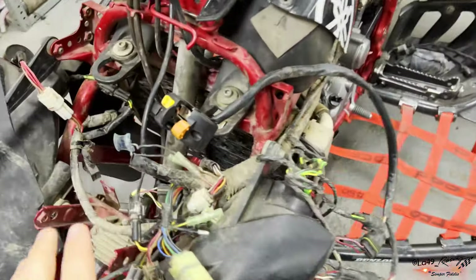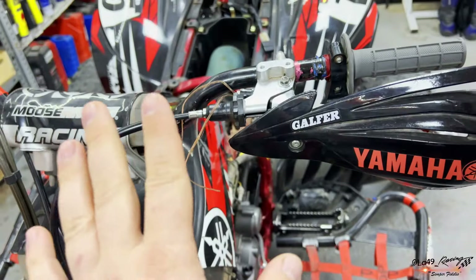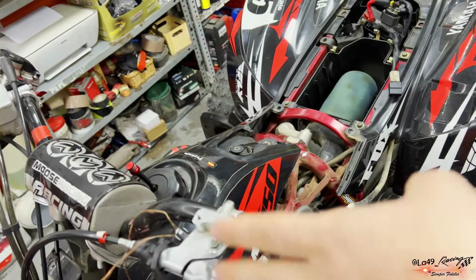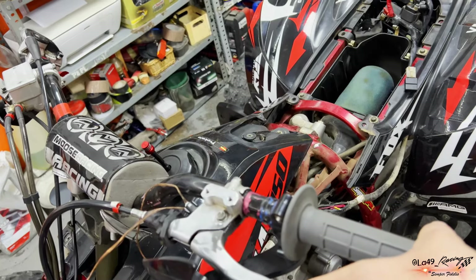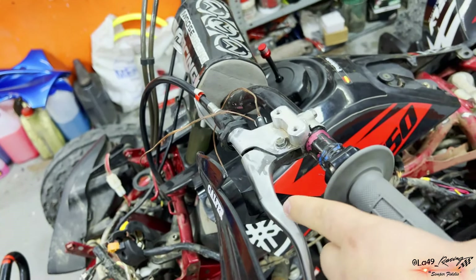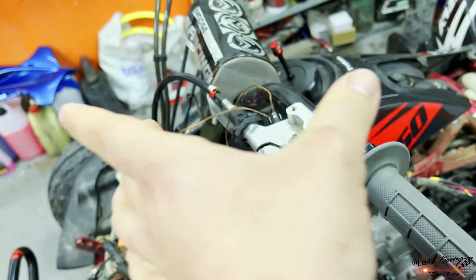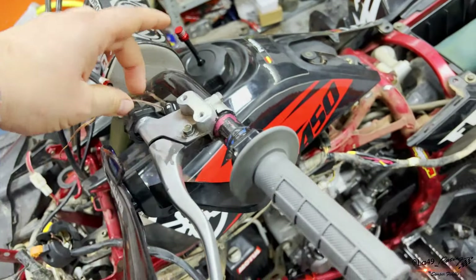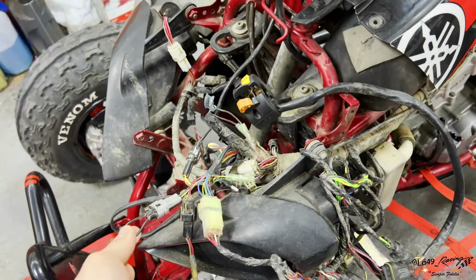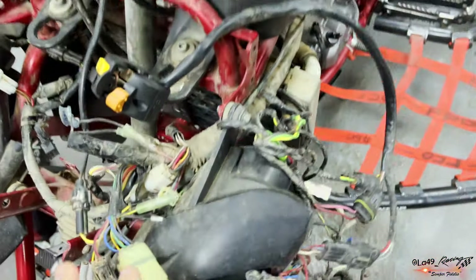Lo que no entendemos todavía es: ¿por qué estos dos cables, si son dos cables que van a una masa de negativo, es decir, cuando estos dos se accionan — esto es lo que le da el circuito al negativo — nosotros de todas formas cuando accionamos lo que hacen estos dos cables es juntarse, y al juntarse hacemos lo mismo que aquí: puentearlo. Y al puentearlo arranca.